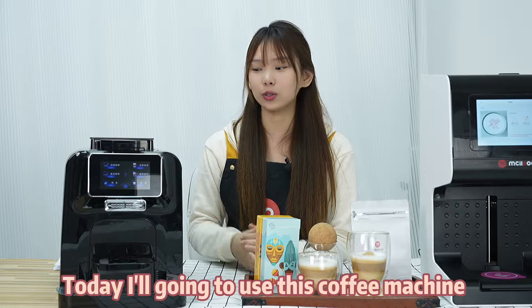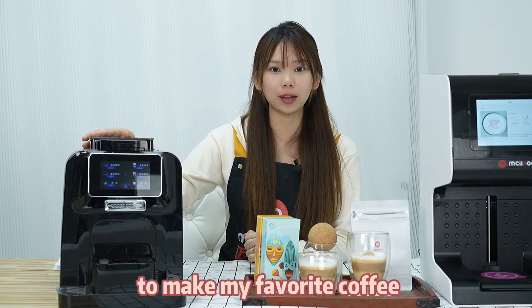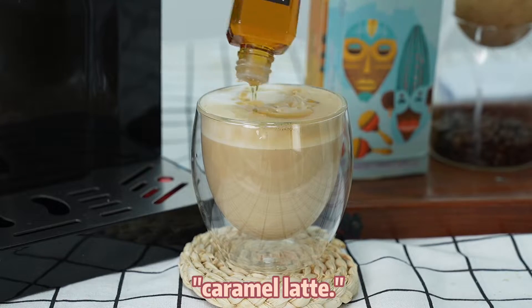Hello everyone, today I will go and use this coffee machine to make my favorite coffee, caramel latte.